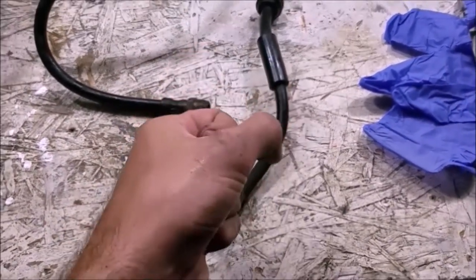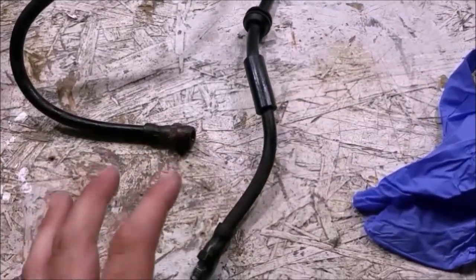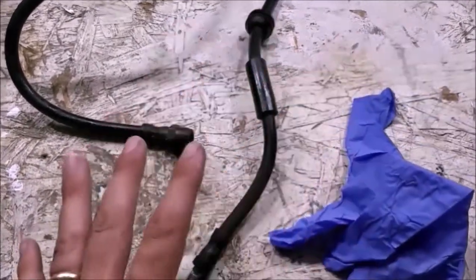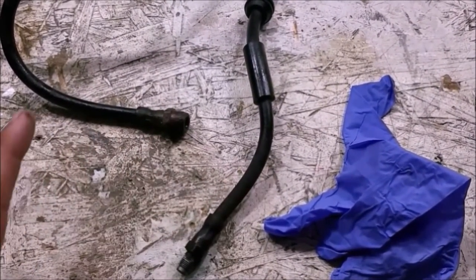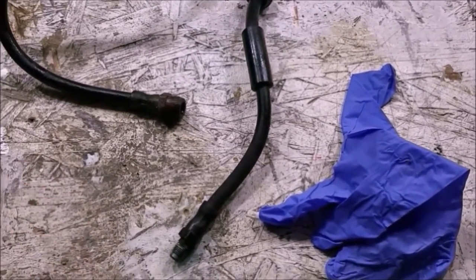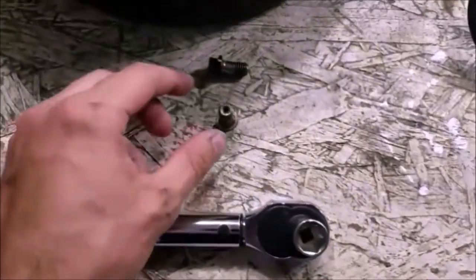Definitely wear gloves — brake fluid is highly corrosive, it'll mess up your paint and it's not good for your skin. When you're done, wash everything down with water because that'll wash off any brake fluid that got splashed somewhere. If you touch something with brake fluid on your hands you're going to get brake fluid places, so just wash it all down with water.